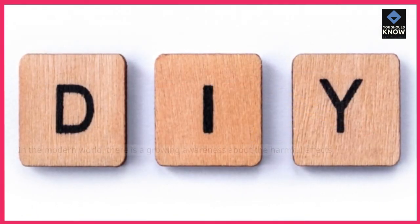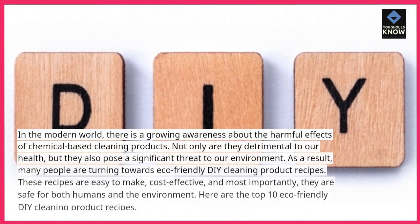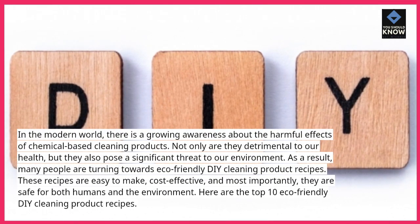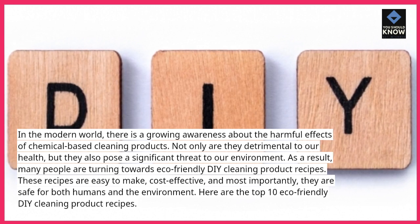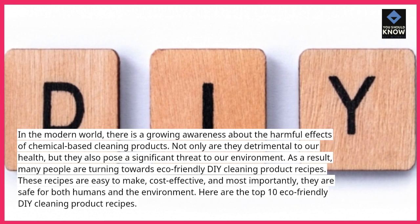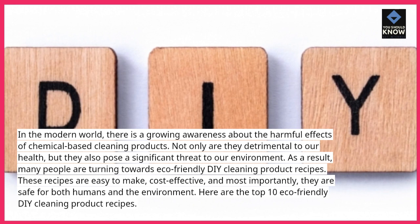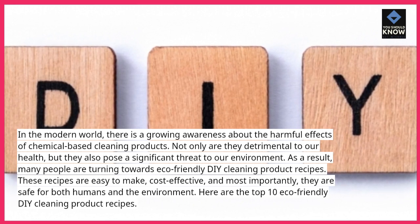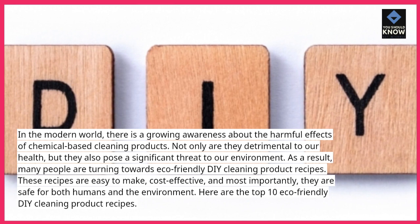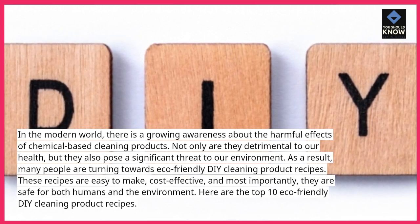Introduction. In the modern world, there is a growing awareness about the harmful effects of chemical-based cleaning products. Not only are they detrimental to our health, but they also pose a significant threat to our environment. As a result, many people are turning towards eco-friendly DIY cleaning product recipes. These recipes are easy to make, cost-effective, and most importantly, they are safe for both humans and the environment. Here are the top 10 eco-friendly DIY cleaning product recipes.